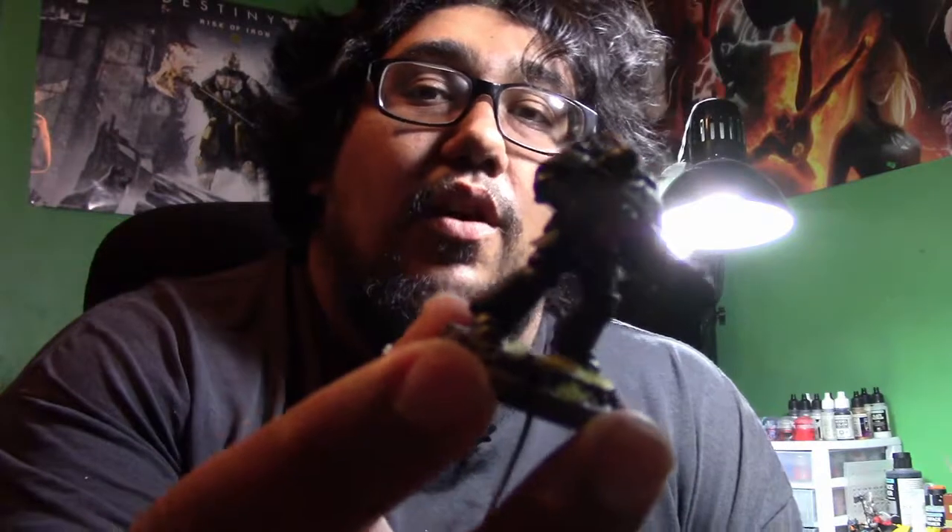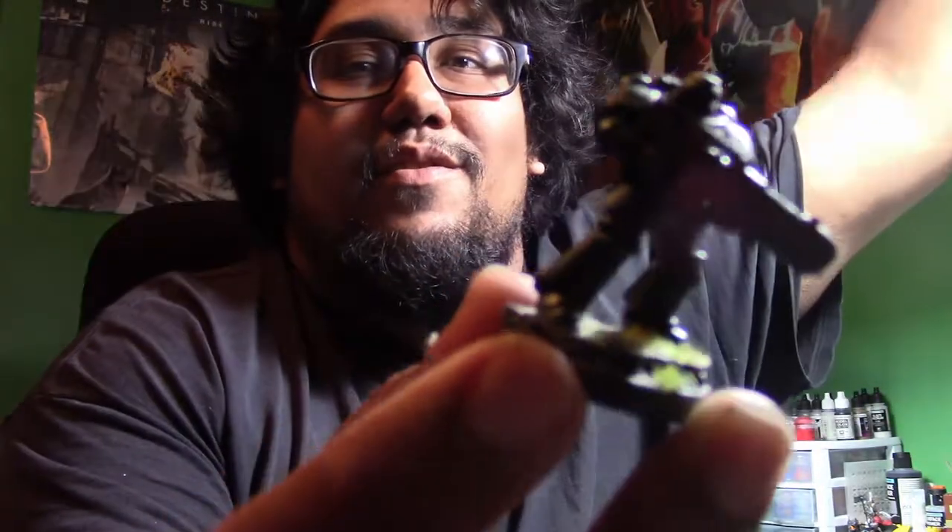Hey guys, Roman here from Grimworks Productions and Perils of the Warp, bringing you the last part in our little shade/locking off with varnishes video. This week we're going to tackle anti-shine. I just use the Army Painter's Anti-Shine, which is a matte finish — it brings the sheen down. We're going to lay a matte varnish on the model, so let's get to it.